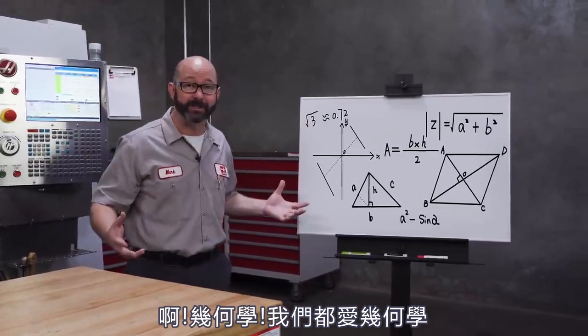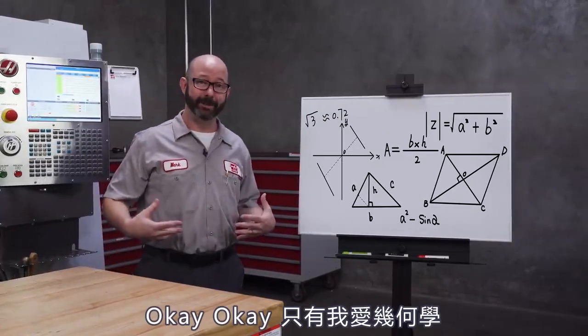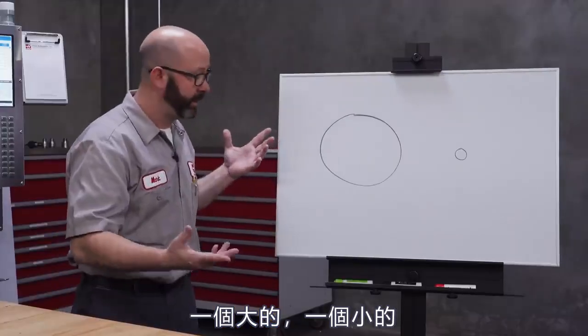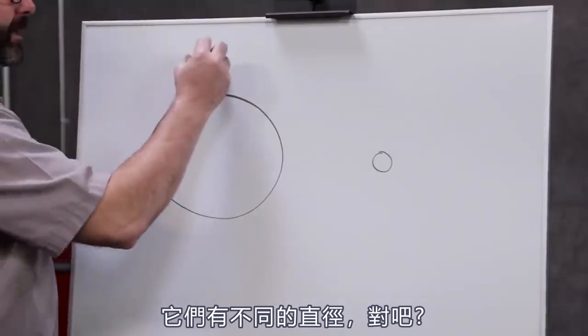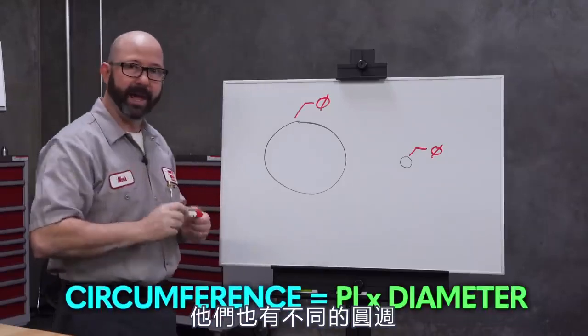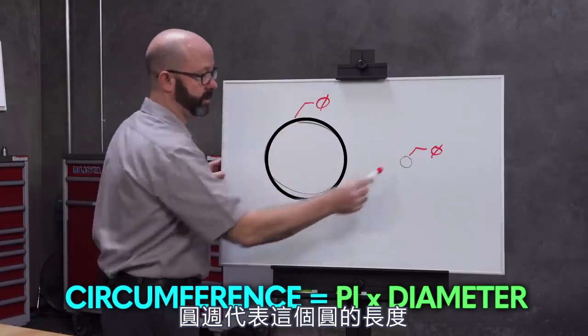Geometry! We all love geometry. What we've got here are two circles, one big and one small. Now they've got different size diameters — big diameter, small diameter — and they also have different circumferences, the distance around those circles.